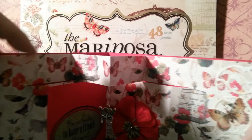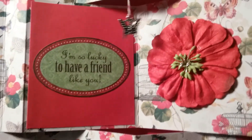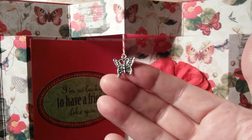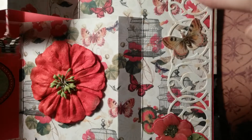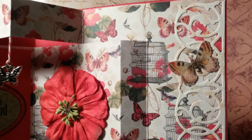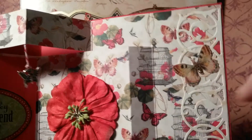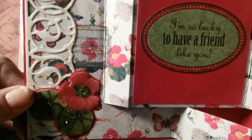The front of this card opens out like this, and it's a pop-out 3D card. I added the little metal butterfly that I had in my stash. I cut out these borders right here with one of my Anna Griffin border dies, and I cut the butterfly and the flowers out and glued them on each side.